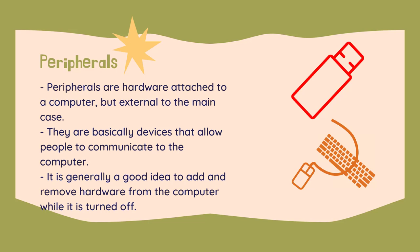It is generally a good idea, although not as important as it used to be, to add and remove hardware from the computer while it is turned off. Things such as USB storage devices and keyboards and mice can generally be inserted and removed at a whim with no consequence. However, more advanced things such as printers should be installed according to the manufacturer's instructions, which may include shutting down your computer.